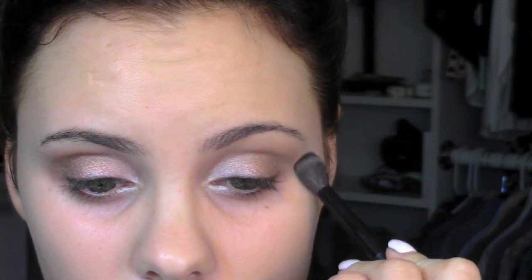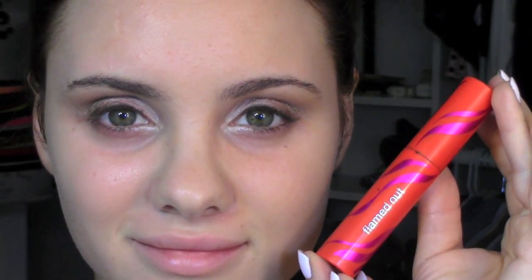To blend the whole look together, I'm just taking a face powder and gently blending out any harsh lines. For mascara, I'm going to be using the Flamed Out — it makes my lashes really fluffy, long, and gives them a lot of volume.